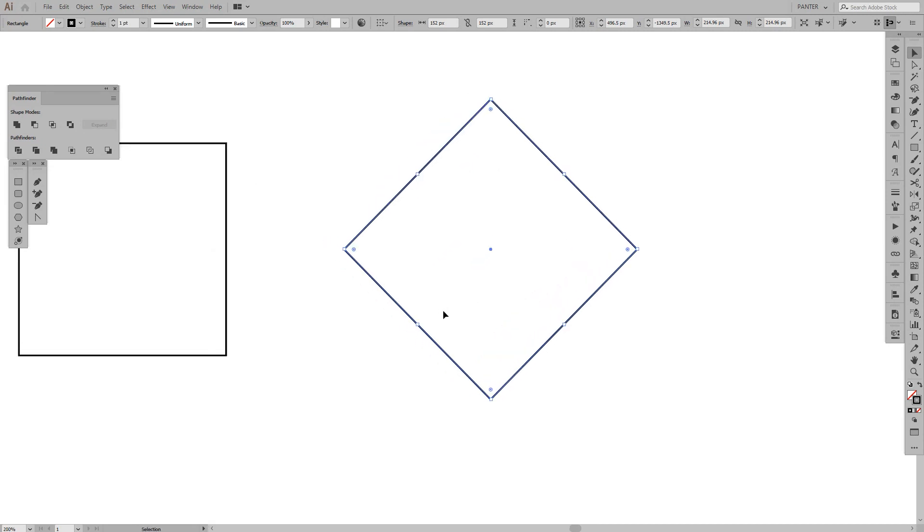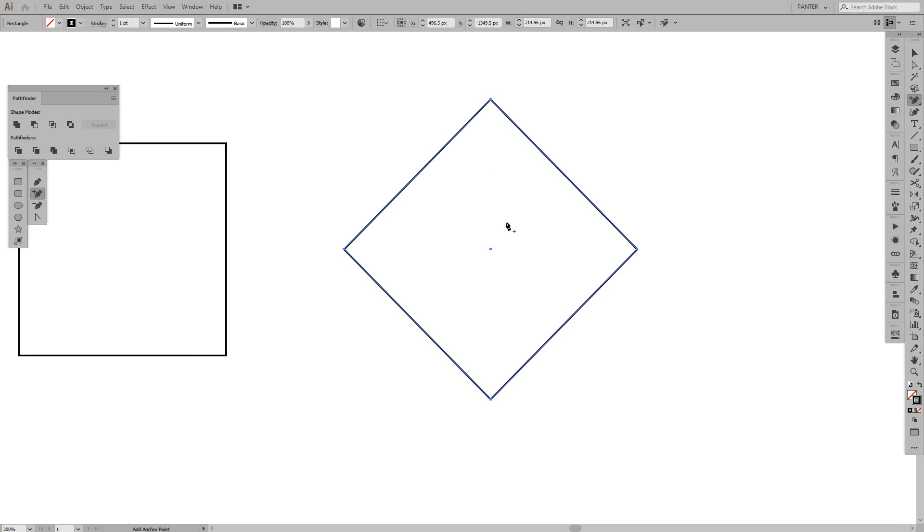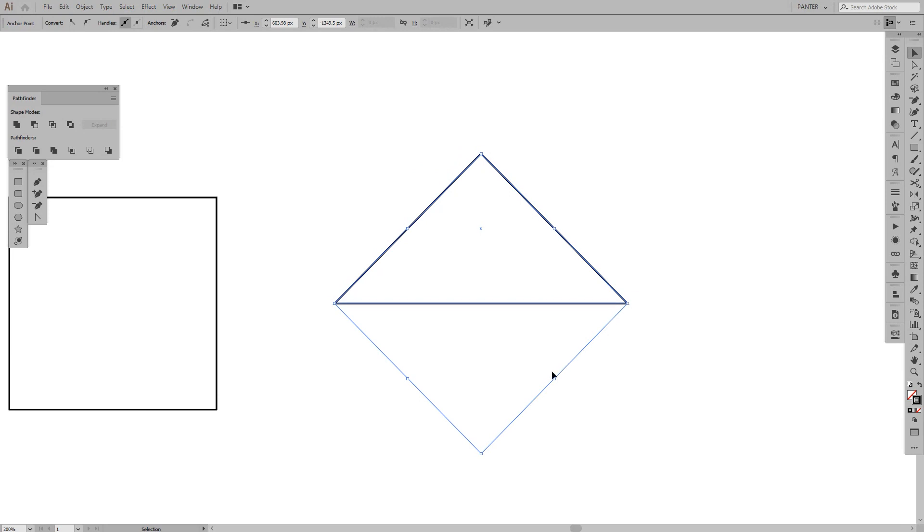Now we're gonna create a triangle out of this shape. It can be done multiple ways, but I do it with the pen tool. By pressing the minus key you'll see a minus appears at the pen tool cursor — with this you can remove anchor points, which creates a triangle. If you press plus you can add anchor points, but we don't want that. I place the anchor point here and just click it, and we're ready to go — we got the triangle.